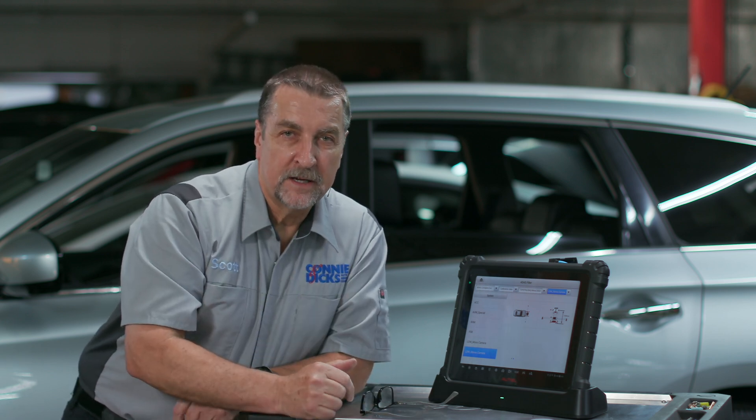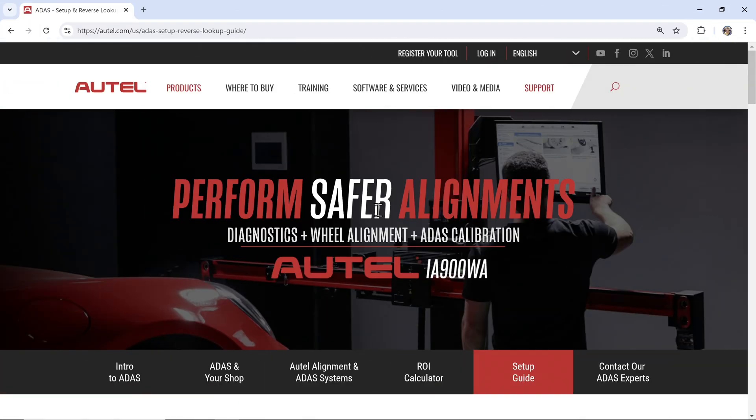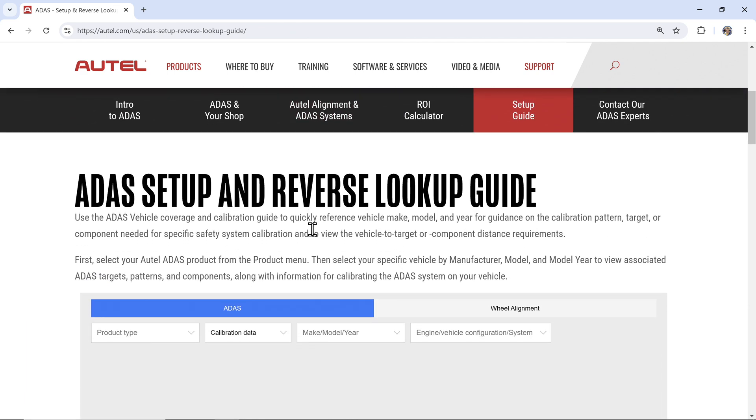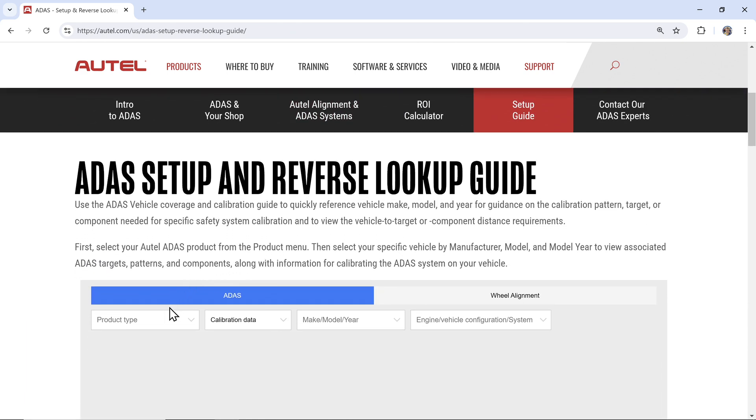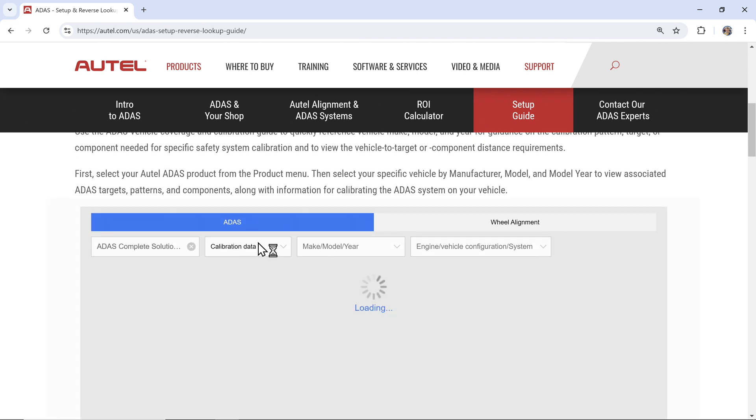So now, as you can see, these are some of the pretty helpful features that Autel has added. And for your service advisors, they can perform many of these same tasks right through their web browser utilizing the ADAS setup and reverse lookup guide. Just browse to this web address and you're going to scroll down and select the product type for what you have in your shop. You're looking up calibration data — we'll select a vehicle.